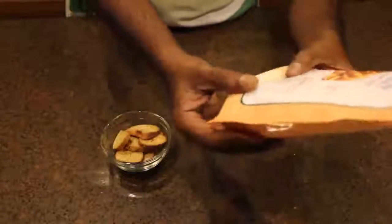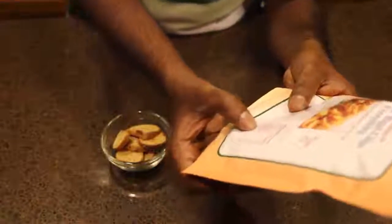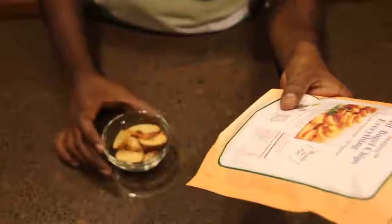And even the calorie information is great. It has 12 grams of protein for 99 calories, and that is for 28 grams of chips.